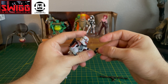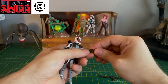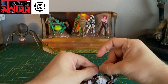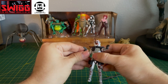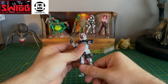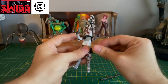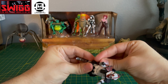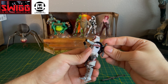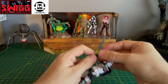I don't usually pose the Arc Troopers with any of these long range blaster rifles. I usually like to opt for the blaster pistols, but because I don't want to lose them, I would prefer to just put them in their holsters, attach this one on to the back, and just have them holding this one.